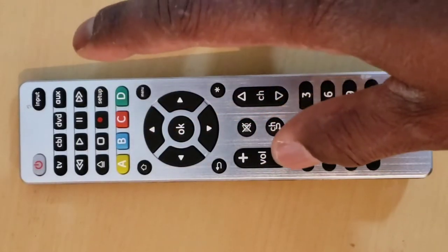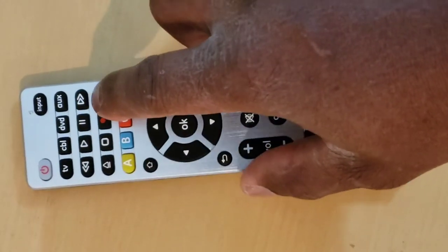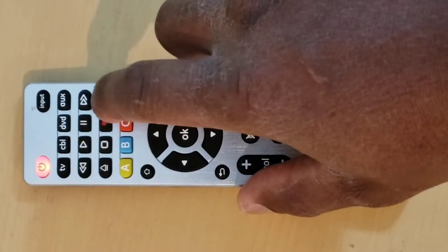Step 2: Press and hold down the setup key of the remote until the indicator red light turns on. The red light is the power on/off button or a small light on the top of the remote.